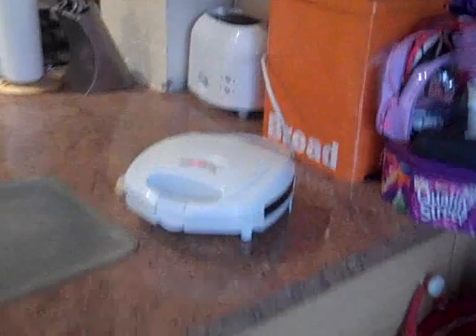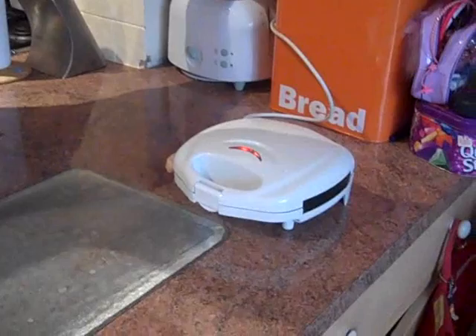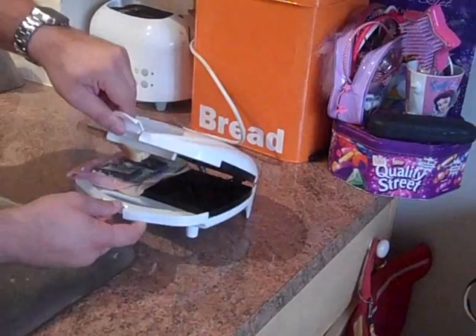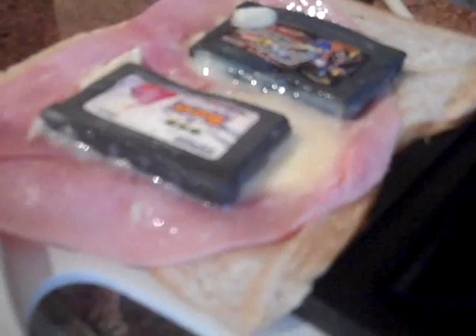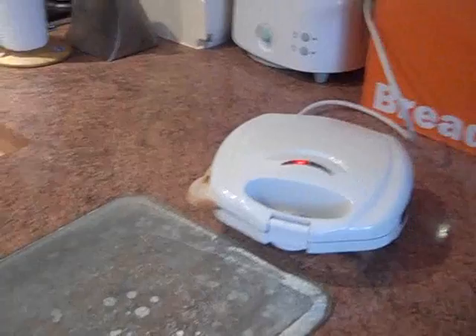Oh, fucking hell! Where's the phone? That's the missus. I reckon that's got to be done, surely — let's have a look. They're nicely melted, so we'll put this down. This is a problem with these things — they always take ages to brown.